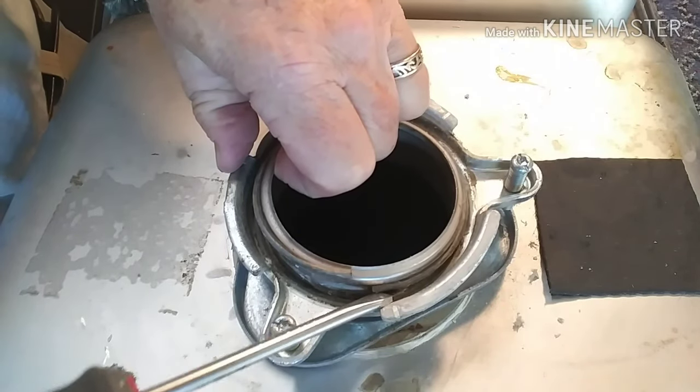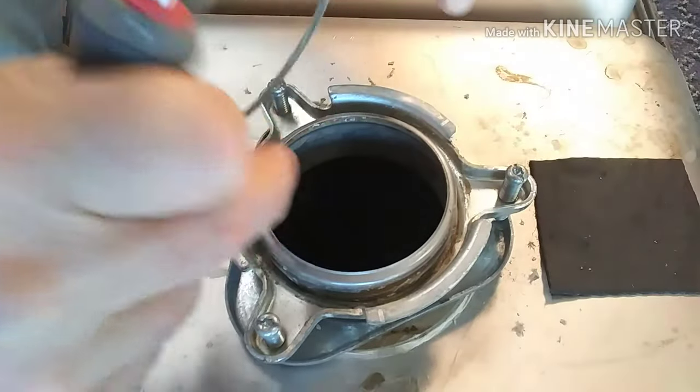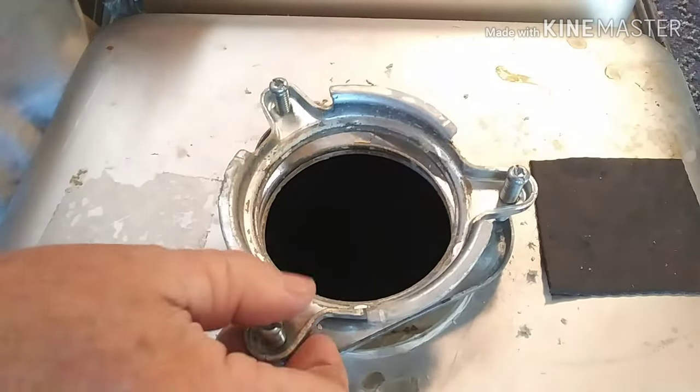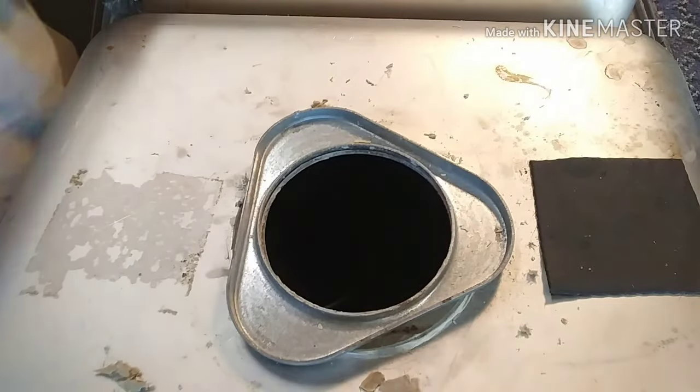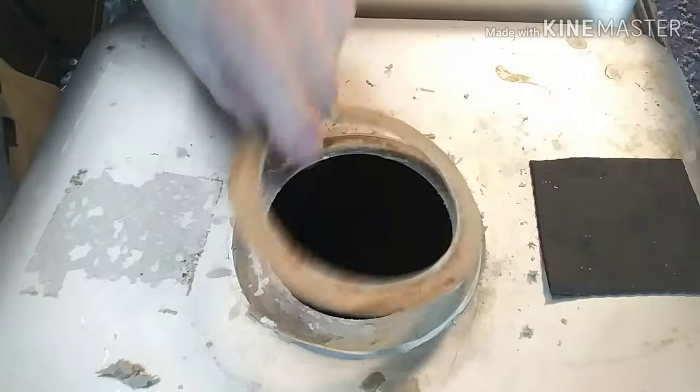And then the rest of that stuff should just fall right off of there. You might have to tap it maybe to get that old putty to let go. The ring, the disposer mount, that mounting plate, and then the fiber gasket.